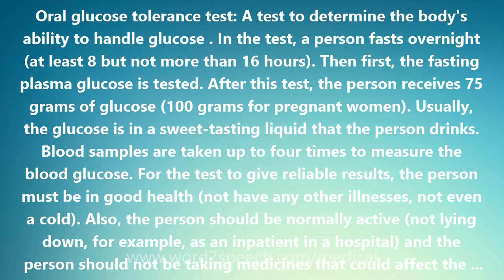For the test to give reliable results, the person must be in good health — not have any other illnesses, not even a cold. Also, the person should be normally active, not lying down, for example as an inpatient in a hospital, and should not be taking medicines that could affect the blood glucose.